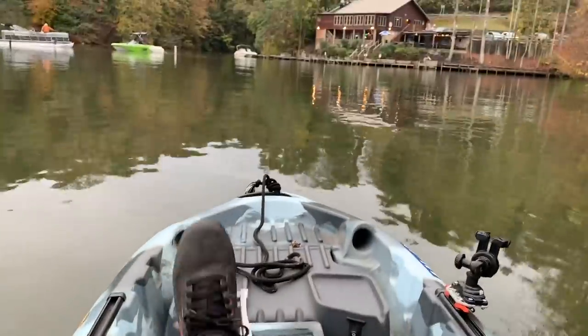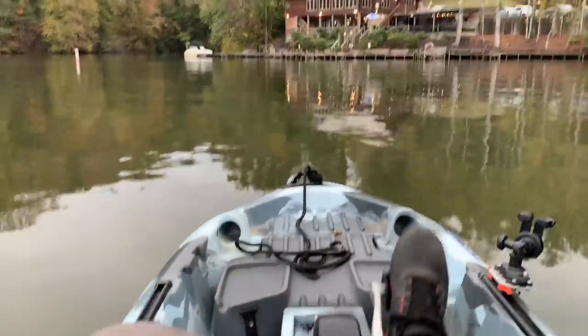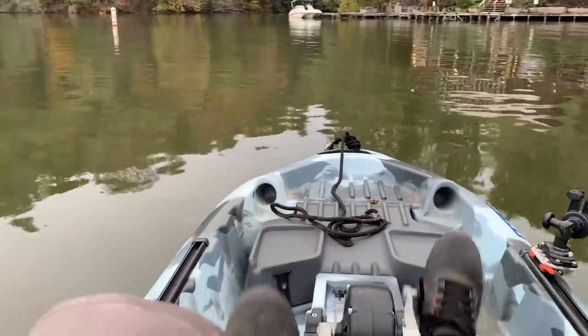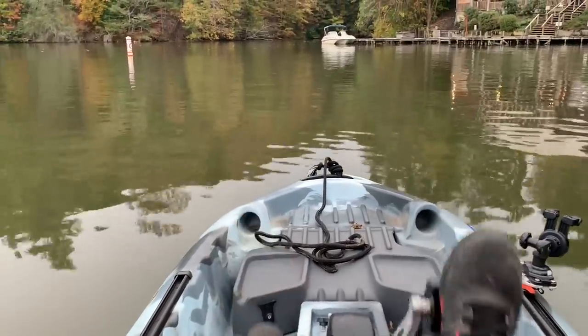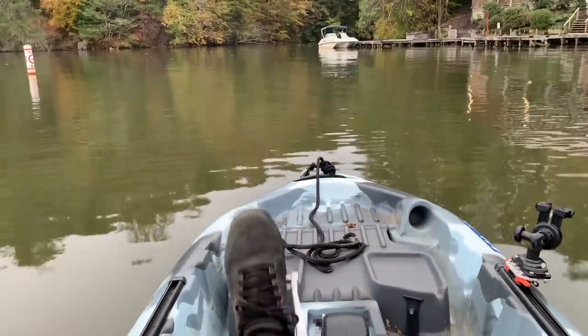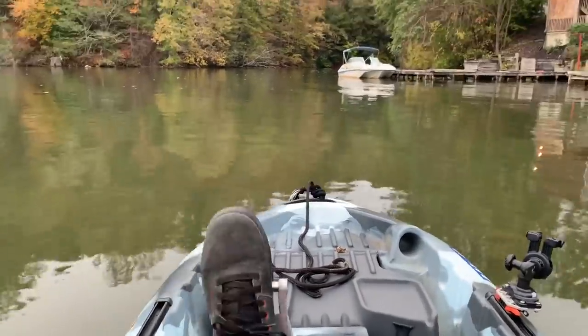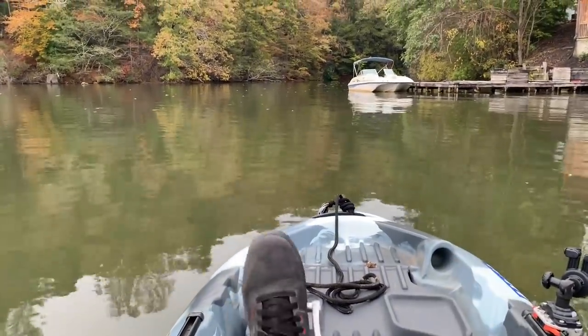I'm going to kick it up a notch here and see how this prop goes — see if we get any cavitation as we reach hull speed. That's not bad actually. The prop's not cavitating; it actually feels like it's cruising along pretty nice. It doesn't feel crazy fast, but it definitely feels really efficient. Especially if you compare it to a Big Fish 105, which I gave a 3 out of 10 — I'd probably give this one a 6 out of 10. So at least twice as easy to pedal as the Big Fish 105 is to paddle.